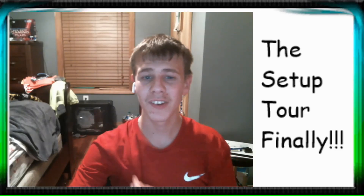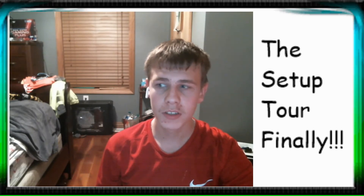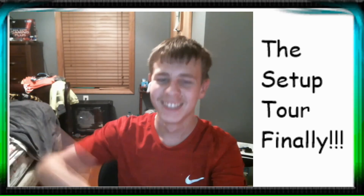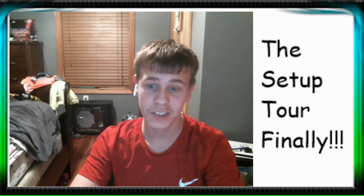Hey guys, welcome to a new video on the Golden Momma channel. Today I'm bringing you guys a setup tour — something y'all have been asking for — so you guys can finally meet my best friend. I hope you guys enjoy it. Please like and subscribe. Let's get straight into this thing.